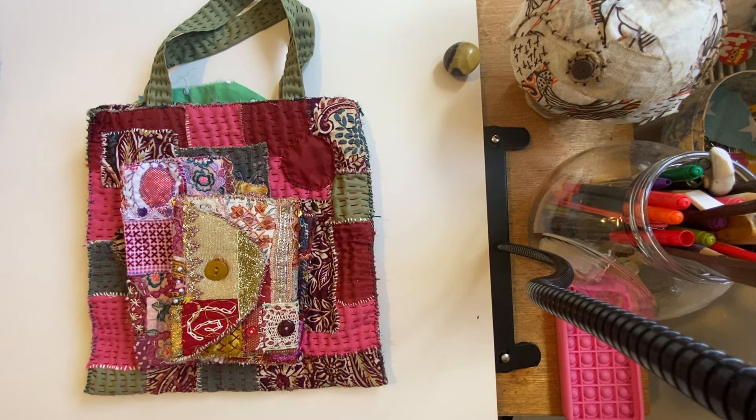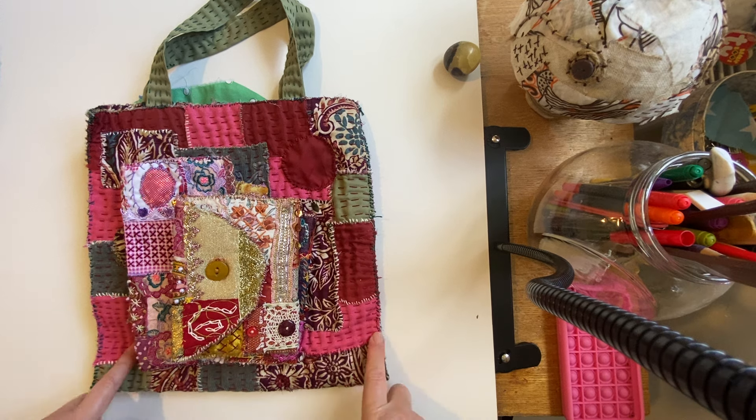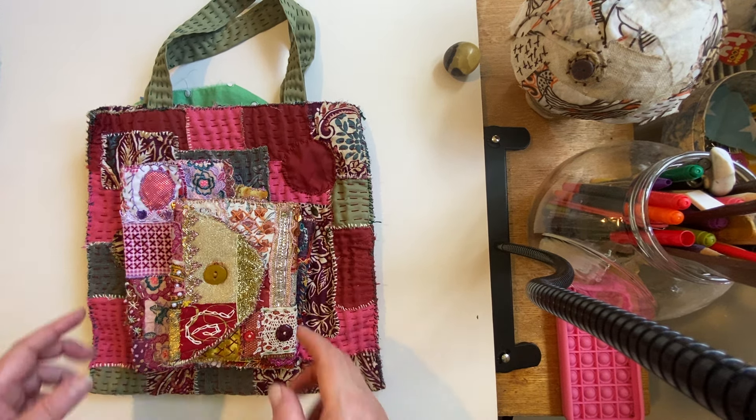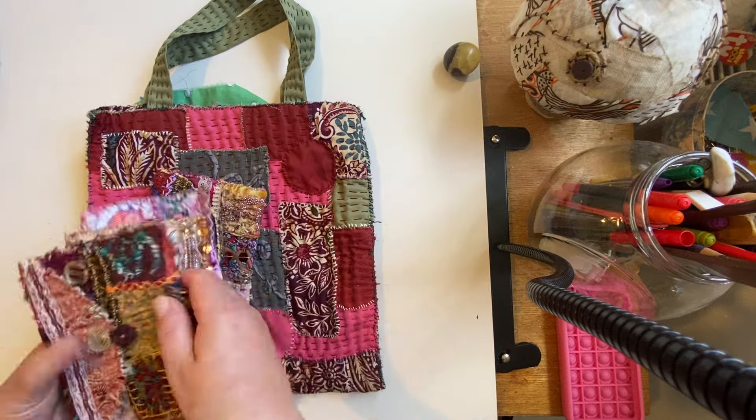Hi everybody, welcome back to my channel. It's Jenny here from So Busy Drawing. I hope everybody's keeping well. In today's video I just thought I'd show you the completed boho purse and the second part of doing the lining and then doing the stitching on the outside, and also my finished bag that I'd started making. So let's just start with the boho purse.